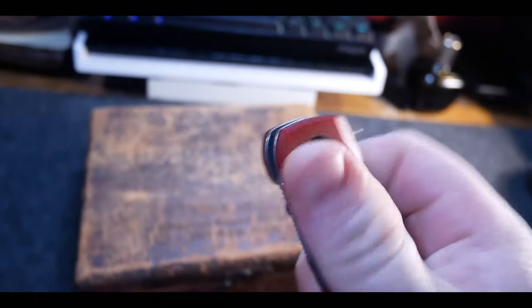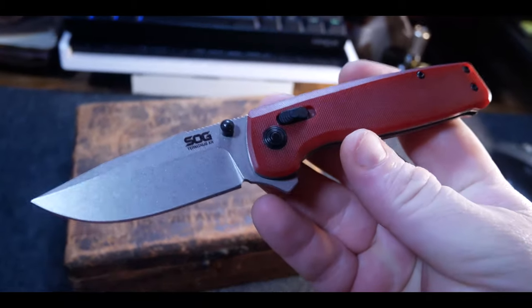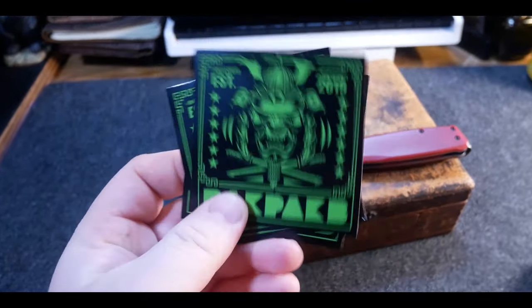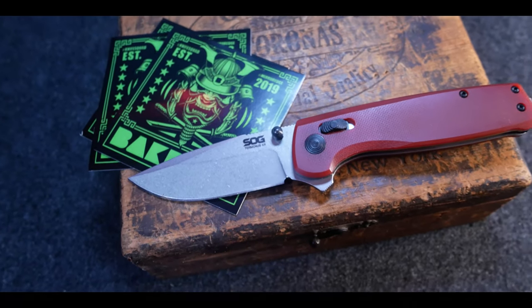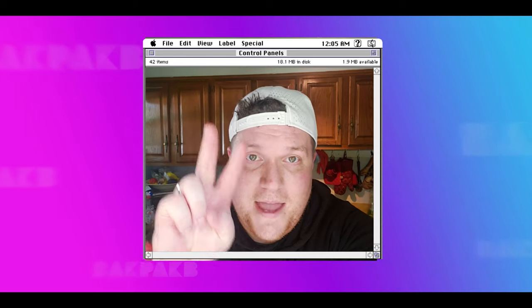Like I mentioned earlier, I'm super excited to be doing my first giveaway on the channel. I'll be giving away the SOG Terminus XR in D2 steel with crimson red G10 handles — a great knife that I love, so I'm pumped to give one away. Also, these stickers are free to anyone who wants some — just DM me on Instagram, first come first served. On Wednesday I'll be posting a standalone giveaway video to YouTube, so watch that and it'll tell you how to enter to win. Thanks so much for hanging out today — a new episode of Behind the Edge is dropping soon, so keep an eye out. Backpack B out, deuces!